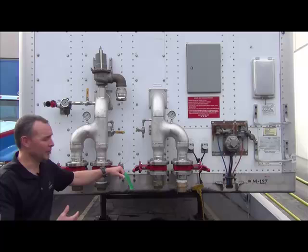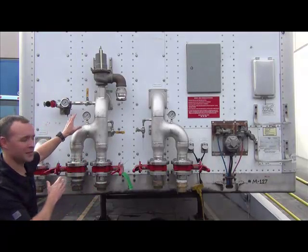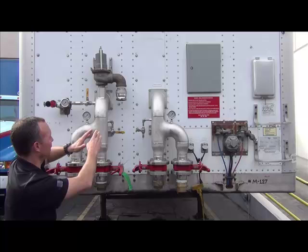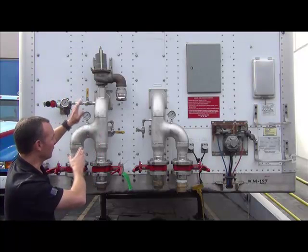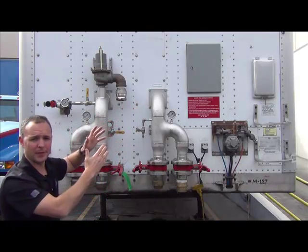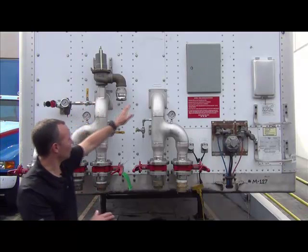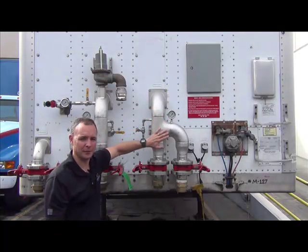Now I'm standing in front of the trailer. Right here you have your service connections. This is the service inlet — this is where the makeup water will enter the trailer. Once it enters the trailer, it can either run on one bank only or it can run on both banks at the same time. Water comes in here and then demineralized water will come out of the service outlet here.